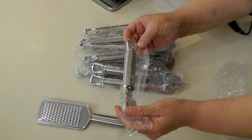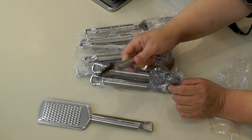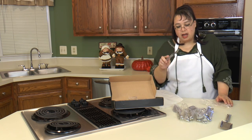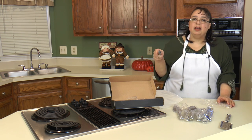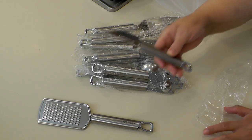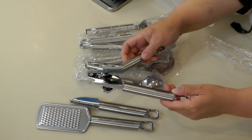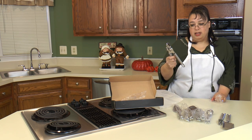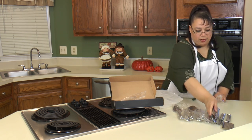Next up we have this little peeler. This is interesting because it's great for peeling carrots and small vegetables. You can also use it on watermelon and cantaloupe if you wanted to create a jagged edge for a decorative fruit salad — I just think this is really neat. Next up we have a standard can opener which is really nice. You can never have enough can openers.